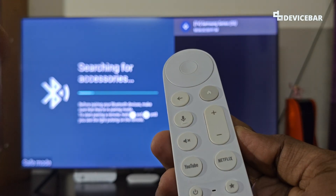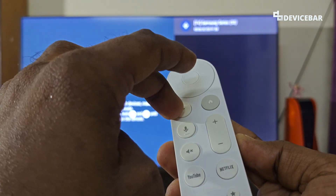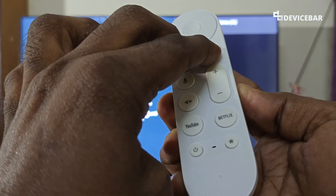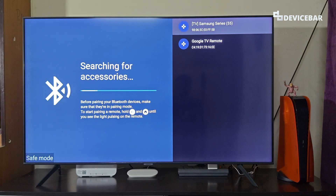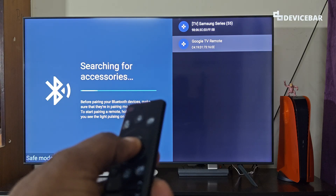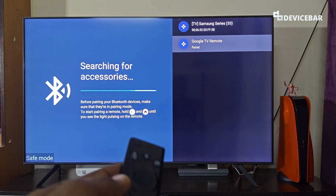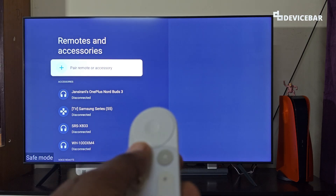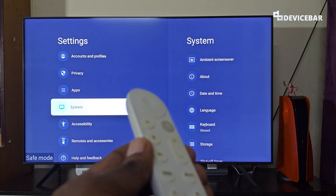Take the Google TV remote and press and hold the Back button and Home button at the same time. Keep pressing both buttons — we can see the light blinking at the bottom. On the screen we will see the Google TV remote appear, so use the TV remote to select it and confirm pairing. It will pair successfully and we can now use our Google TV remote to operate the device.